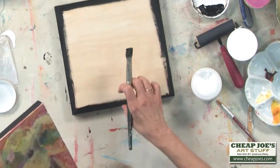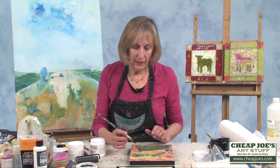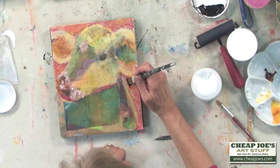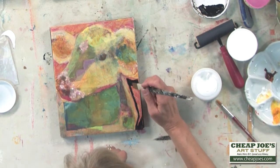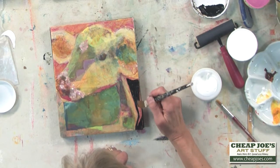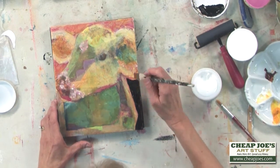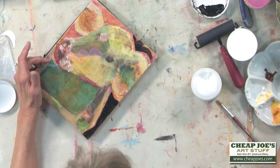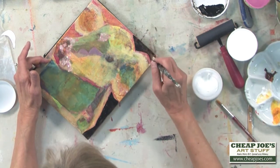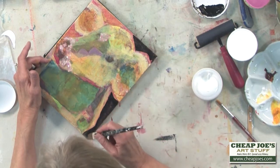I've decided to use the black to accentuate the negative space. So I'm going to actually be painting the black negative space, and this is going to make this little cow really pop out. It's also going to blend with the sides, so it will give it a more cohesive look. I might water it down a little bit so you can see a little bit of the pink underneath for interest — making it a bit more transparent so it's not just a solid black.